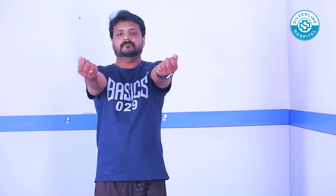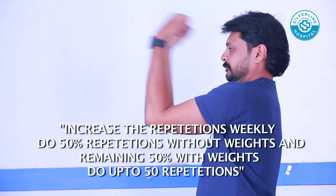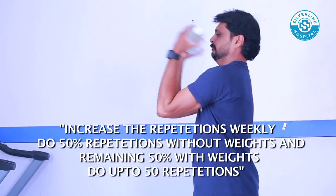Elbow Pump: Keep your shoulders in a 90 degree position and bend your elbow in and out. Start with 5 to 10 repetitions without weight. As you progress, add a half liter bottle on both hands and repeat the same exercise.